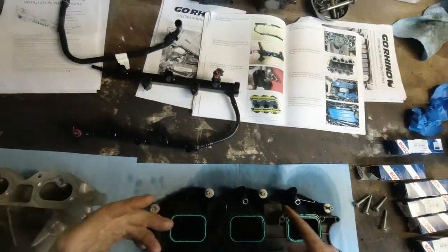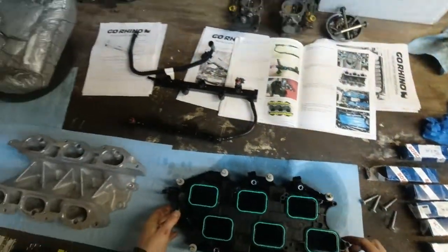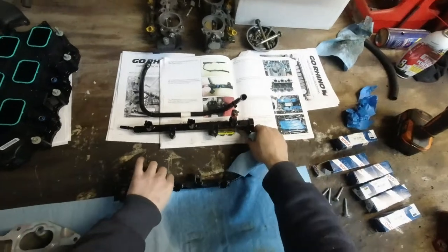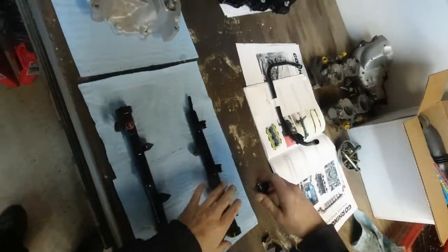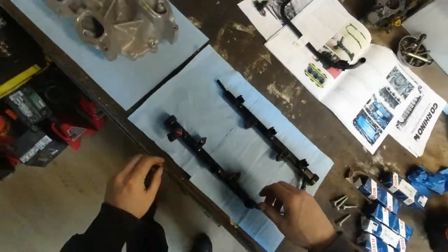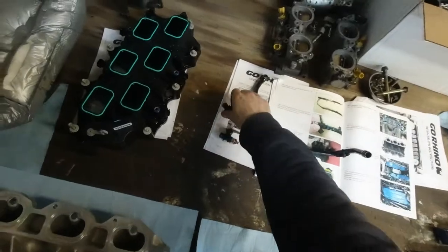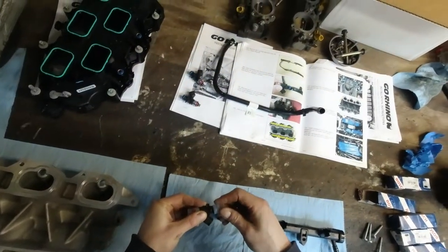As you can see, two injectors came out and four of them stayed. We got new injectors, so just take the fuel rail — we just need the fuel rail. Make sure all the O-rings came out. Now for the new injectors.